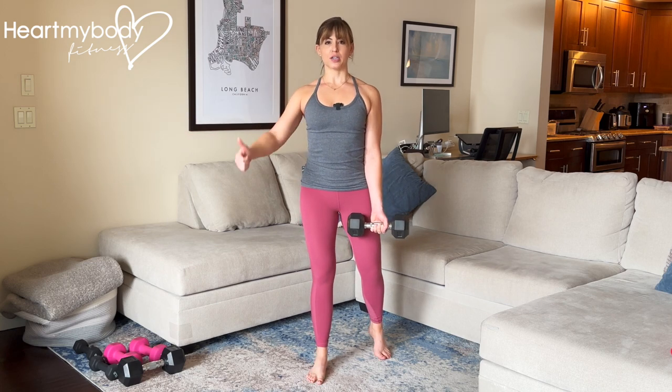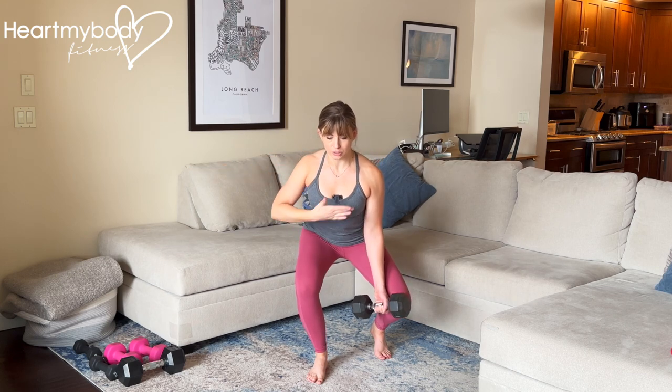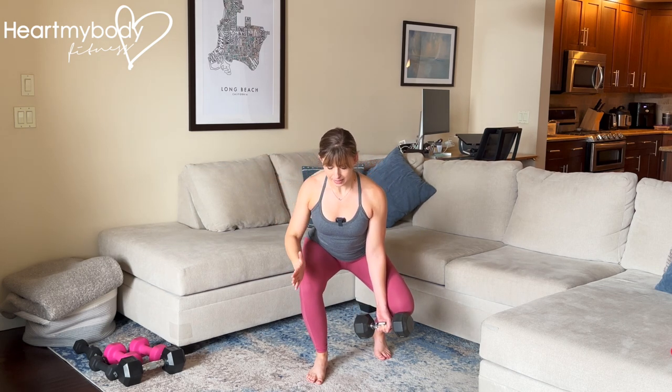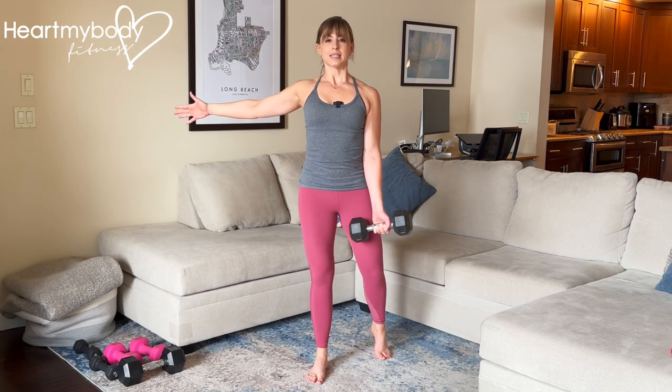So from here, sit your hips backward and down into a squat — hips squared, shoulders squared, knee aligned with toes — and screw this foot into the floor to stand.